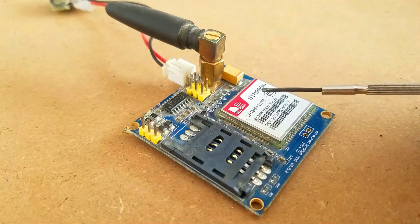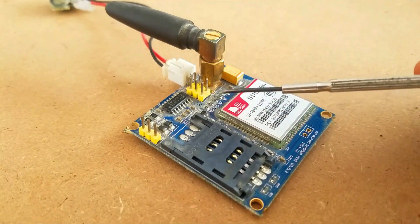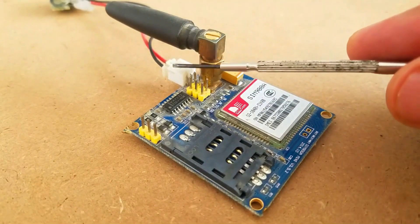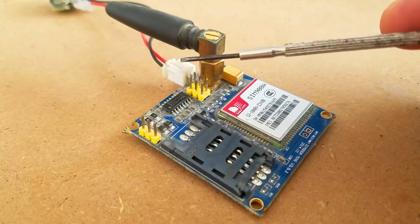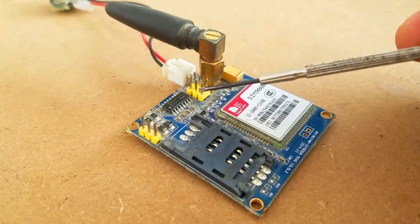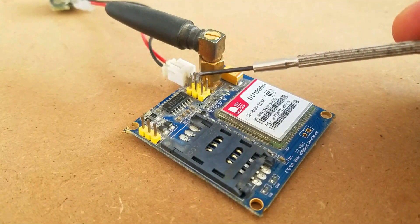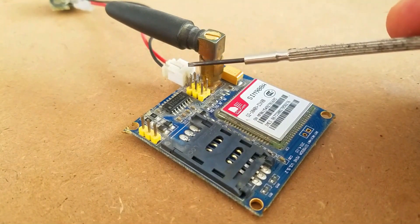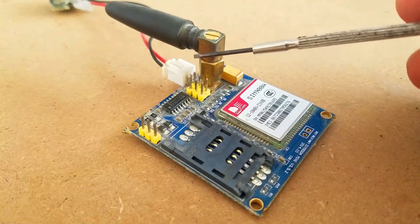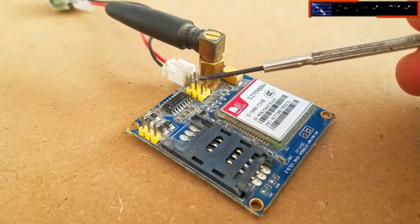This is the GSM SIM900A module. The first thing you will notice about this GSM module is that it has no onboard voltage regulator, so be very careful while applying voltage — a voltage greater than 5V can easily damage this module. The ideal voltage for this GSM module is 4.7V, but you can easily power it up using a 5V adapter. If you don't have a 5V adapter, you can make your own power supply using an LM317 adjustable variable voltage regulator.